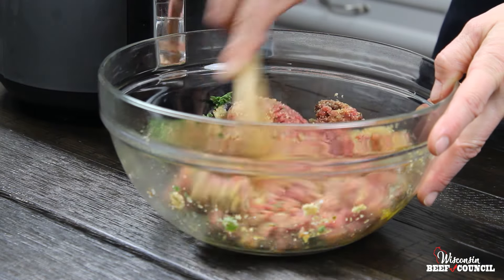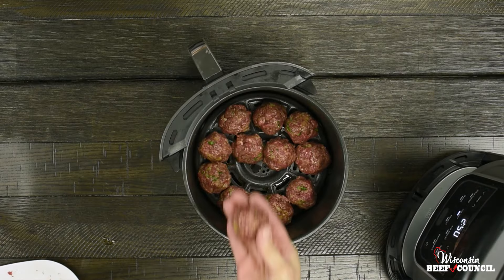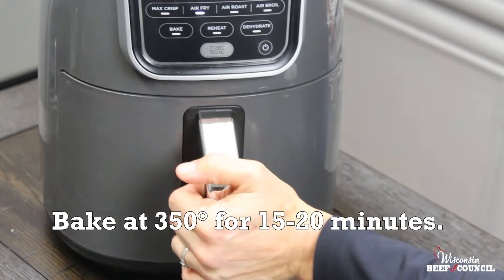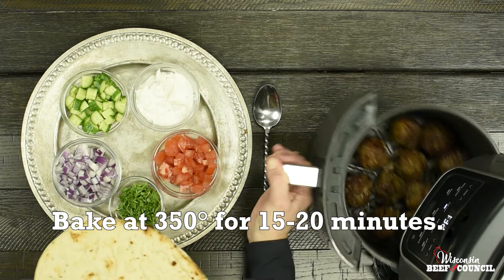Mix that lightly but thoroughly and shape your meatballs into about a dozen two-inch size, and add to a preheated 350-degree air fryer for 15 to 20 minutes.